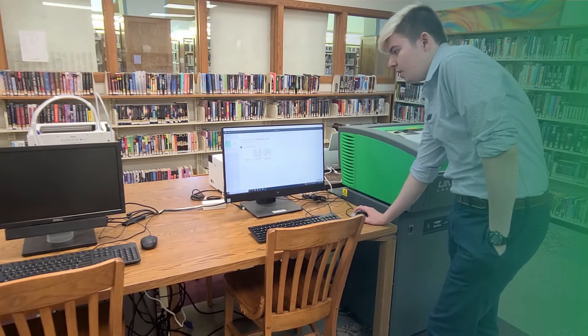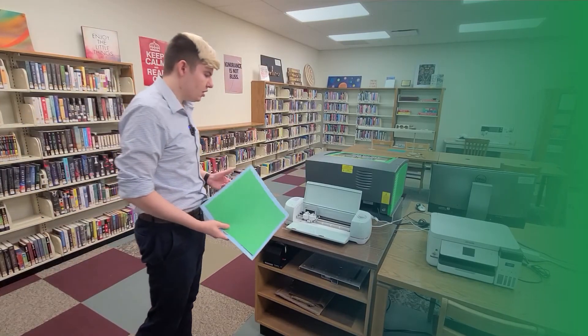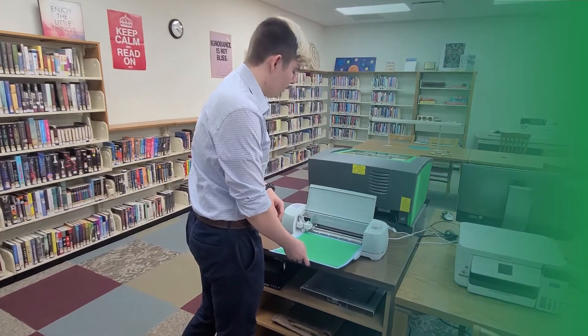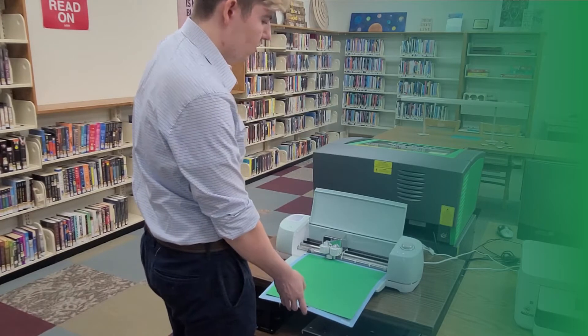Now it is ready for me to load the cutting mat into the machine. I have the cardstock loaded onto my cutting mat, so I'll go ahead and insert it into the machine and hit the load button. And now I can hit start, and it will go ahead and cut out the design.